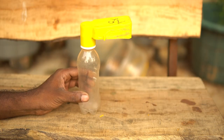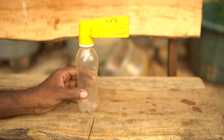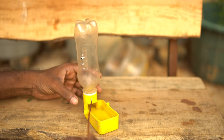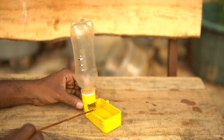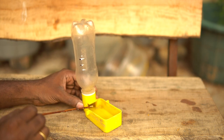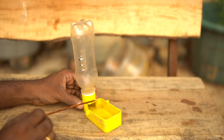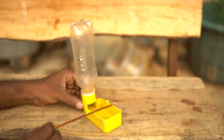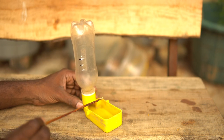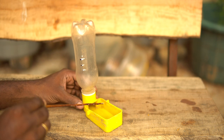Let me quickly demonstrate how these kinds of feeders work. When you fill up the bottle with water and flip it upside down, water begins to flow to the tray through the small opening. As the water level rises, it blocks the way and no air can get inside the bottle, so water stops flowing. But as the birds drink, the water level goes down, creating a small opening so water begins to flow again — it floods the tray until the opening is blocked again, and the cycle repeats.